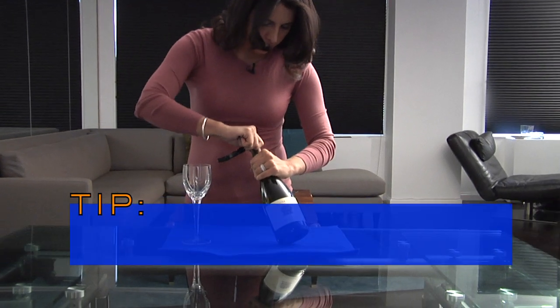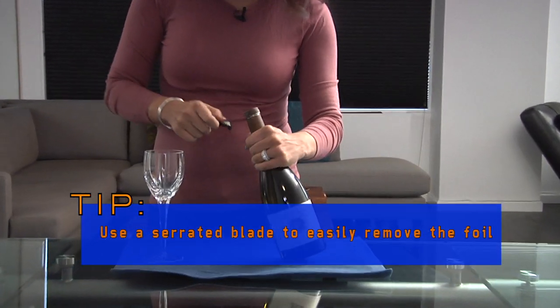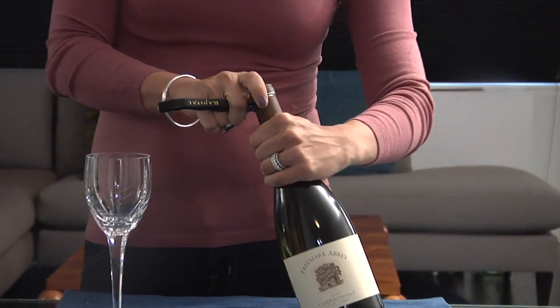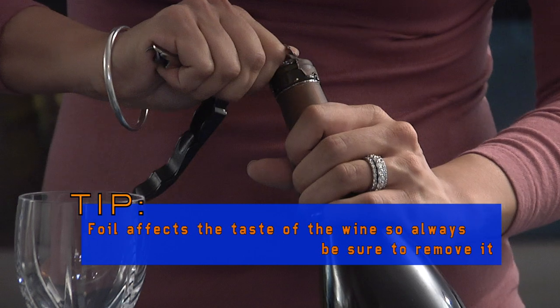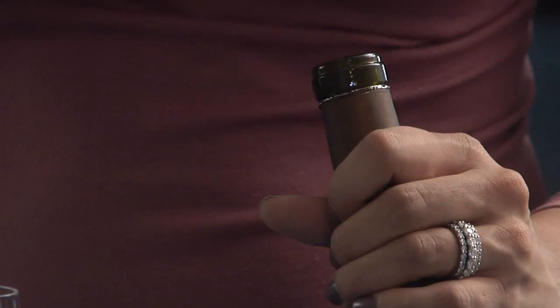The most important thing is to take the foil off the bottle first. Hold the bottle like this and just do two sharp motions — one here, one in the back. Dig in a little bit and pull off the foil.